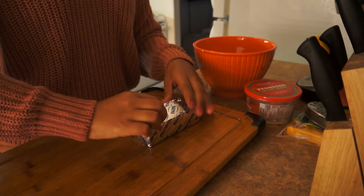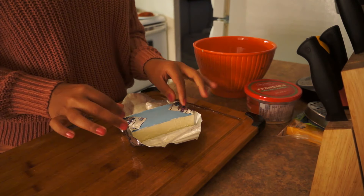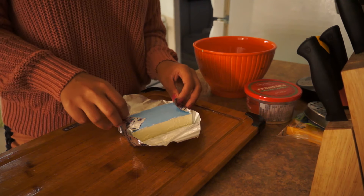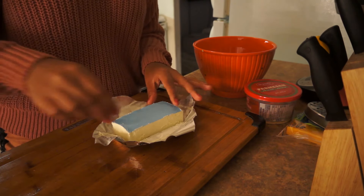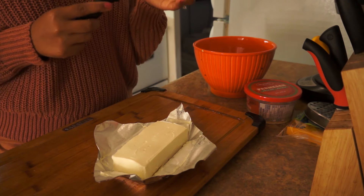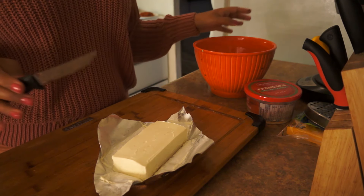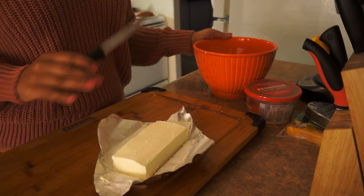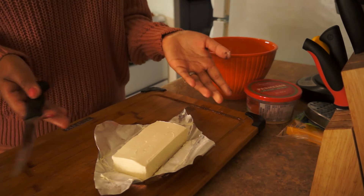If you haven't left it out, I'd recommend doing that because it's much easier to mix. If you're impatient and want to put it in straight from the fridge, go ahead — I've done it. It'll just take longer to mix. Now, I don't measure, guys. I mentioned that in earlier videos — I only measure in baking. When it comes to cooking, forget about it. Once you're confident, you won't measure.